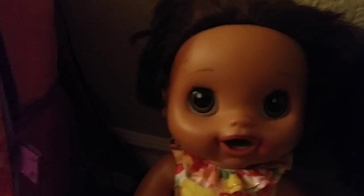Hey everyone, it's me, Alexis. Everyone from me to you, have a happy Thanksgiving.